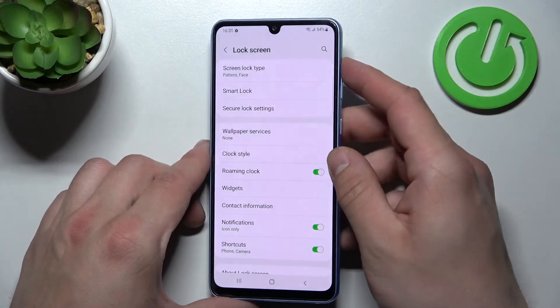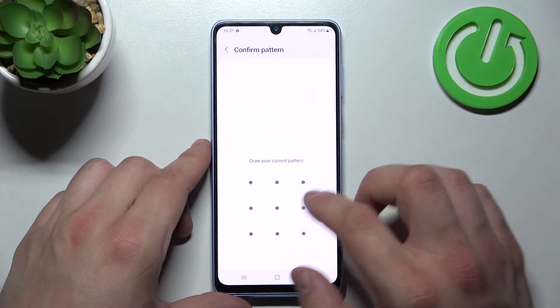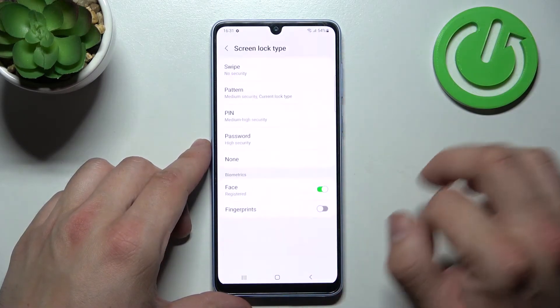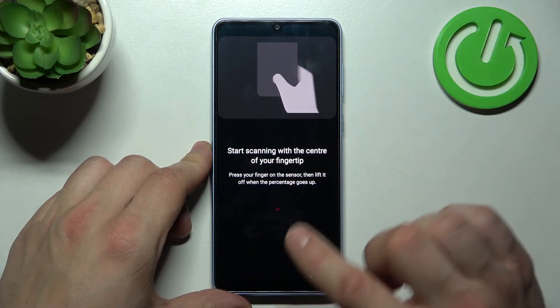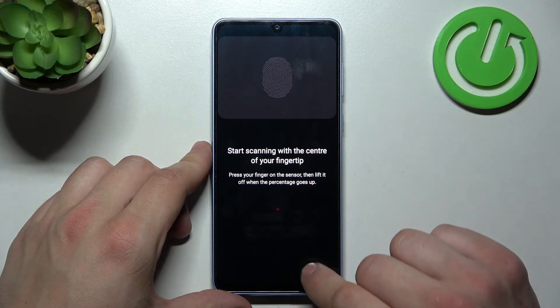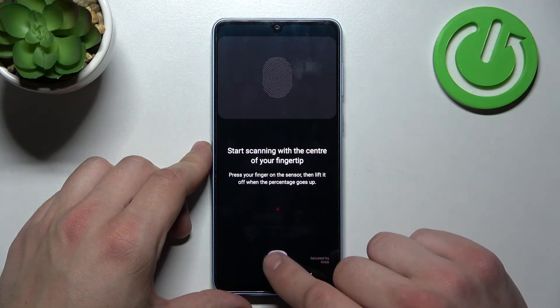And the last method to unlock the phone is Fingerprint Unlock. Simply scan your fingerprint on the fingerprint sensor right here at the bottom of the phone.